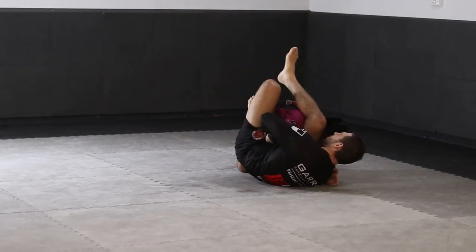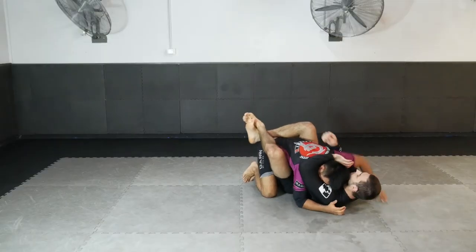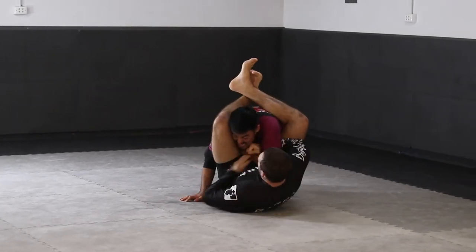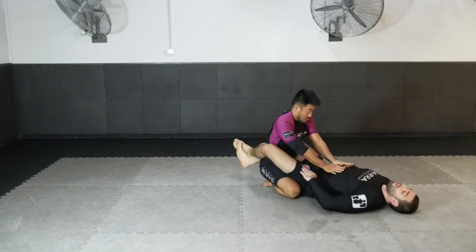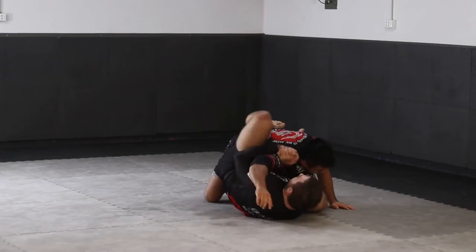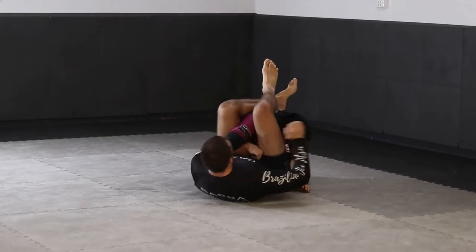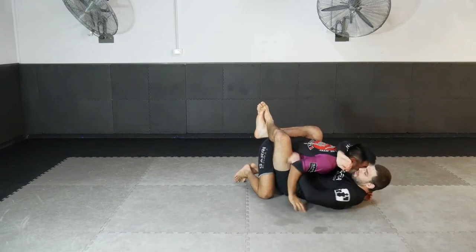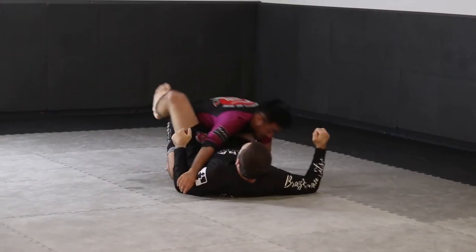Another great option of attack in the shoulder clamp position is a triangle. Sometimes when the triangle is defended, we can also enter a brabo plata shoulder submission. When our opponent defends by putting their wrist on the inside of the triangle, we make a grip on the inside of the arm, feeding our arm through, gripping our own thigh, and stepping over the head, pressuring down on the shoulder, twisting and attacking the shoulder joint for a strong submission.